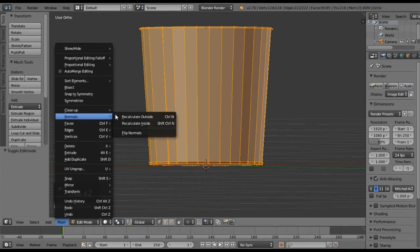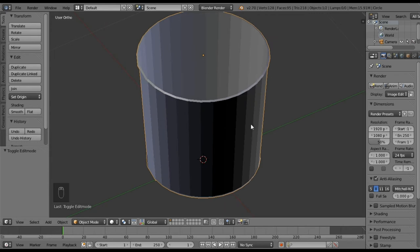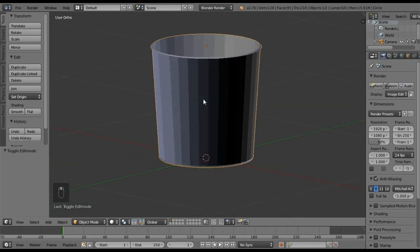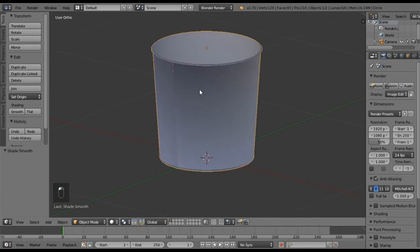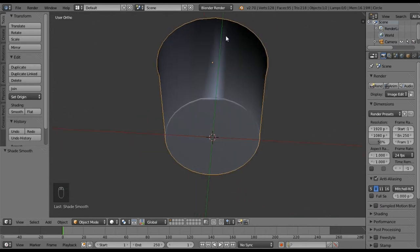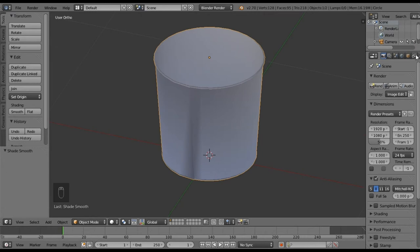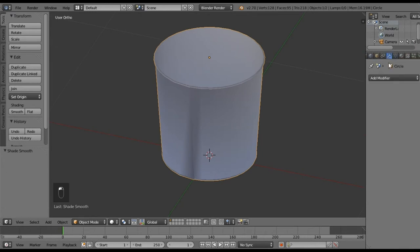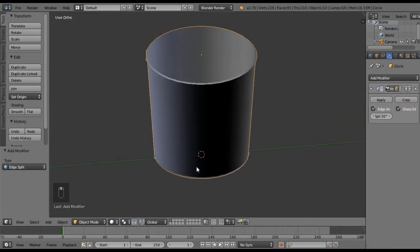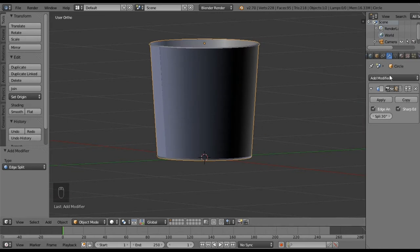Neither of the normals options are looking great, so we'll make this work — it should be okay. We want to add a couple of modifiers, but first let's smooth shade it. You can see there are some weird lighting effects and things aren't turning out right, so let's go to the modifier tab, Add Modifier, and choose Edge Split. That makes it look a lot cleaner.